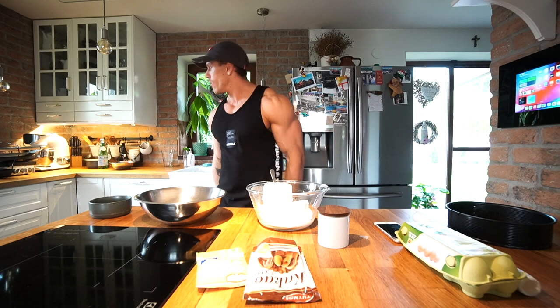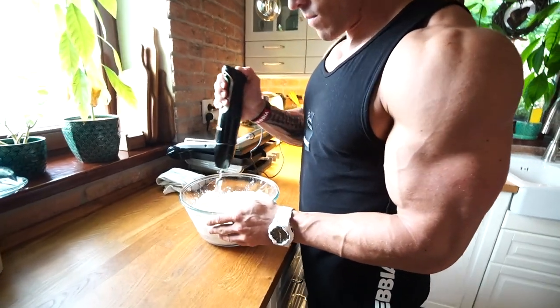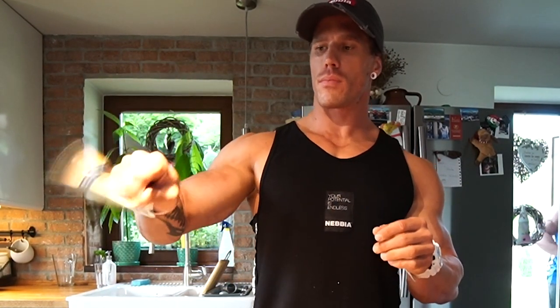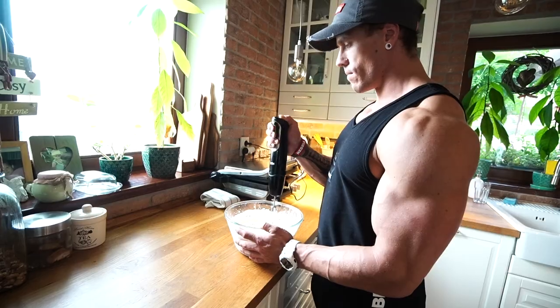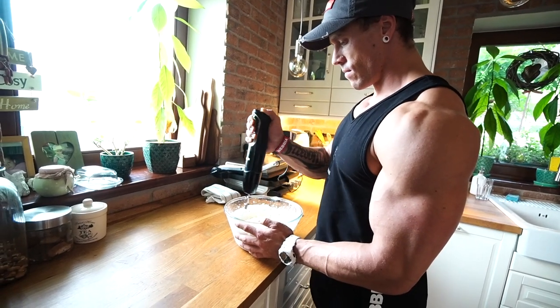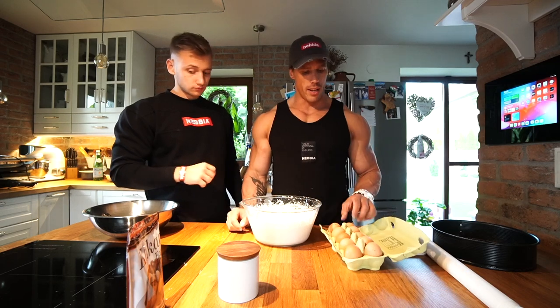Now we mix it all together with the mixer. Now we add the pudding — manual pudding. When we add the pudding to the bowl we need to mix it again. Okay, we are done with that first step, and now we add the eggs.